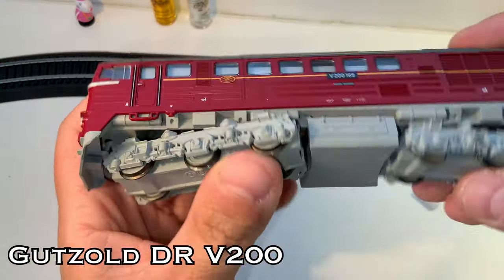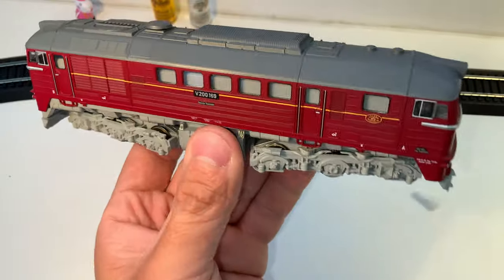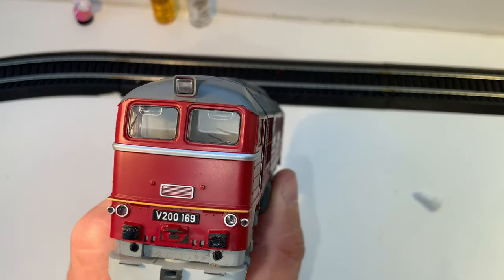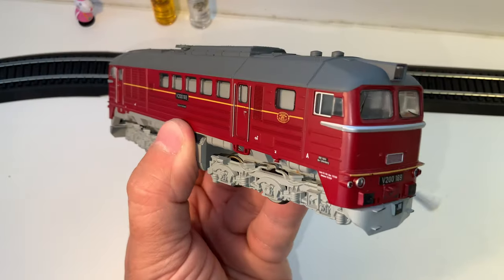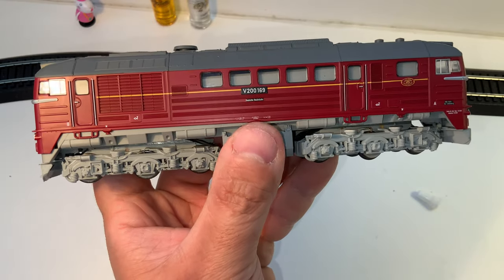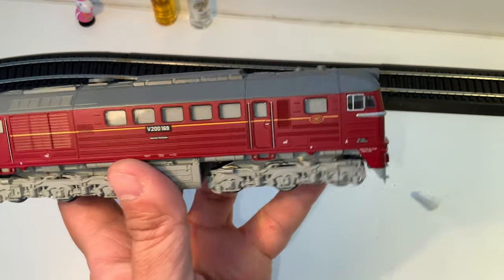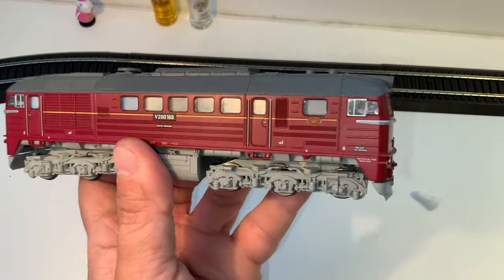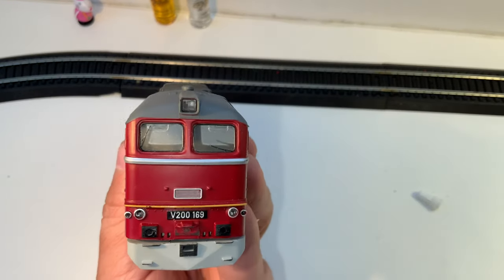This one is a really interesting find, particularly in the United States, where you don't find a lot from Goodsall. It's a company I really hadn't heard much about because they don't seem to have any presence here. But it's German and they make German locomotives. It has cab interior details. This is a V200 — it is a mainstay of the former Warsaw Pact, Iron Curtain states. The way the Soviet Union did it, they didn't just let anybody make locomotives — they assigned certain countries to make certain ones. These were East German.